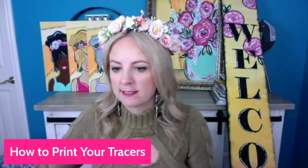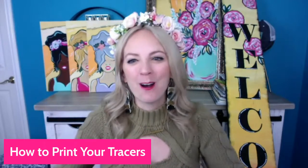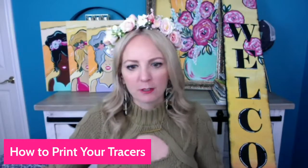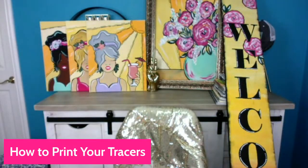While that's printing — are y'all having a good day? I hope you are. I'm going to an overnight women's Christian retreat, which I'm really excited about. I wanted to quickly do this because I know a lot of times people get really nervous with how to print their tracers. Let me know if you already got your tracers printed — if you have not, this is the video you need to watch.